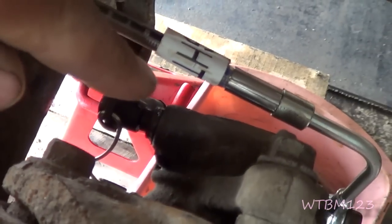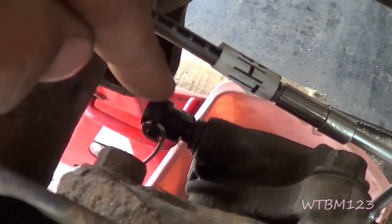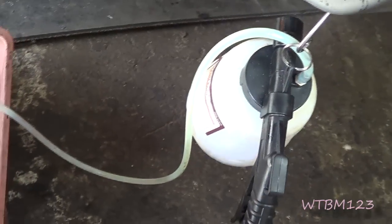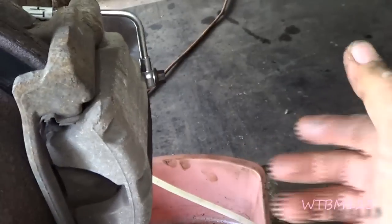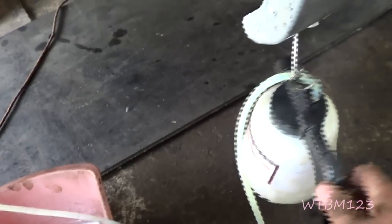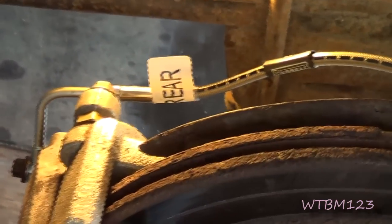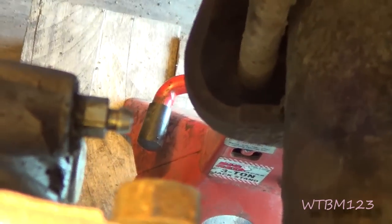I loosened the bleeder and took the top off the master cylinder. If you wanted to and had time, you could just let it sit there and it would eventually gravity bleed itself. I've got this little air suction tool - you can use the vacuum pump ones, you could bleed it any way you want. I'm going to do it this way because it'll be a little quicker than just letting it gravity bleed. I got them all bled out. If you've got rubber caps for your bleeders, that's a good idea to put them back on.